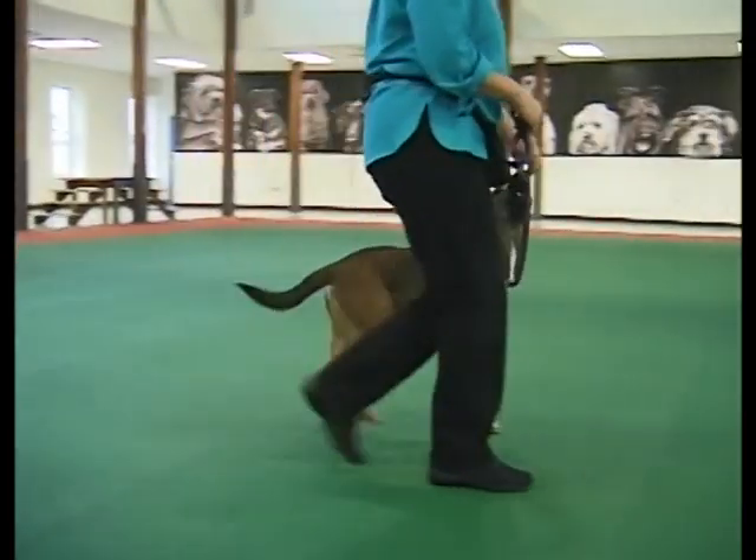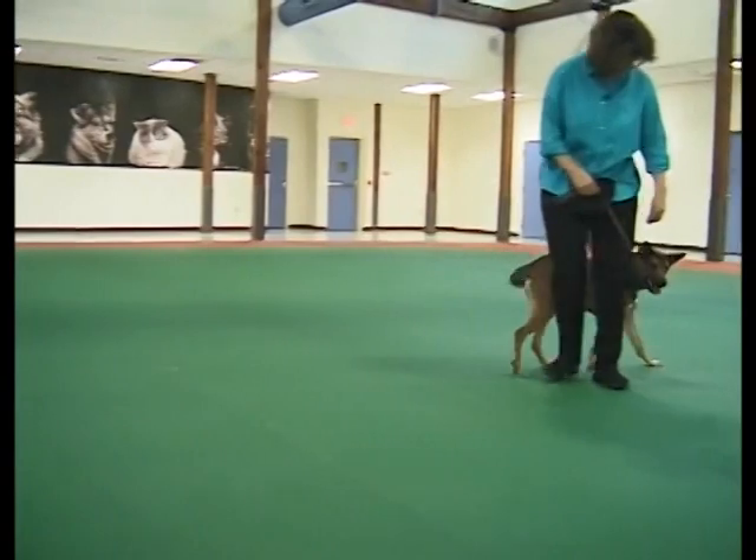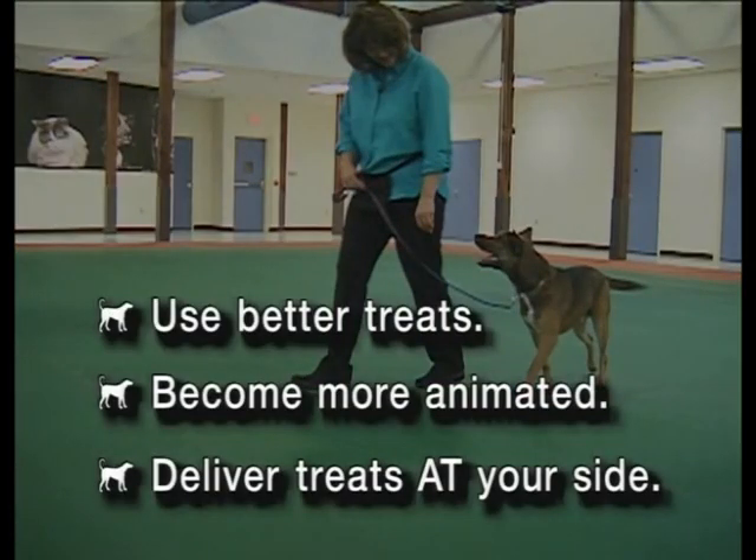When your dog is doing well walking at your side, add an informal cue like "let's go." If he lags behind, try using better treats, or become more animated in the way you talk to your dog and possibly in the way you're moving too. Delivering treats at your side will also minimize lagging.